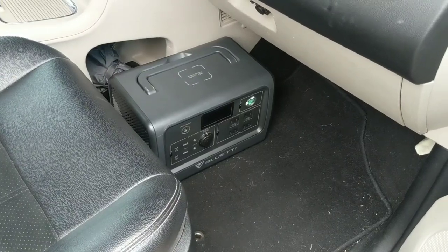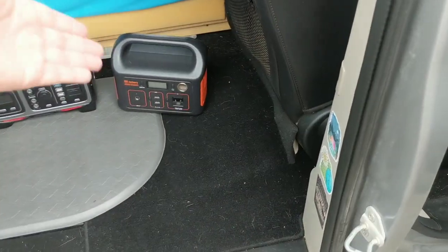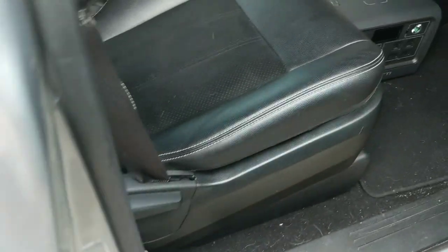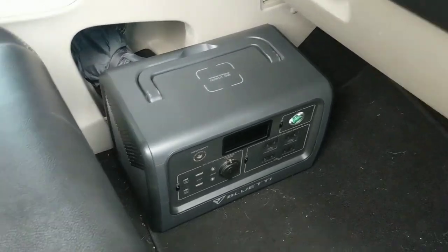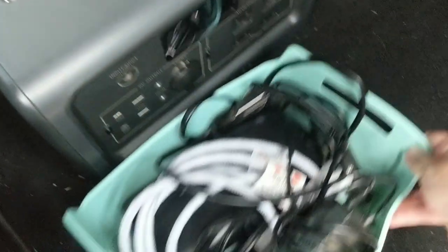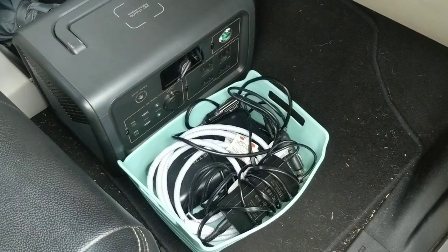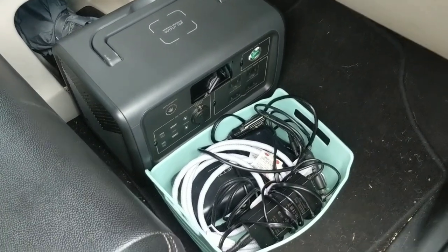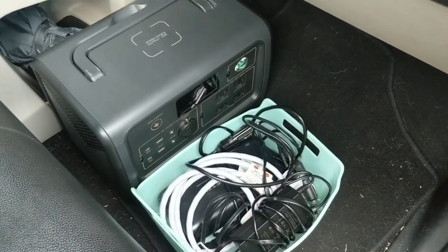Now I'll show you where they are set up in my van. I keep my Bluetti EB70S on my passenger seat floor. I run my fridge cord from the back through the passenger seat, so it's plugged into my Bluetti. I have it typically charging via the 12-volt, and I keep all of my cords underneath my passenger seat. I charge my Bluetti either with my PV200 solar panel or with the 12-volt charger, which is extremely efficient when I'm driving.